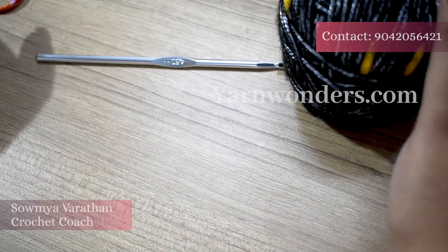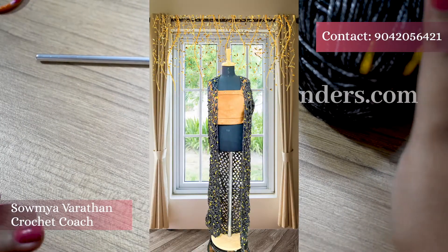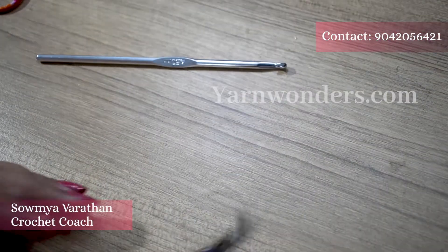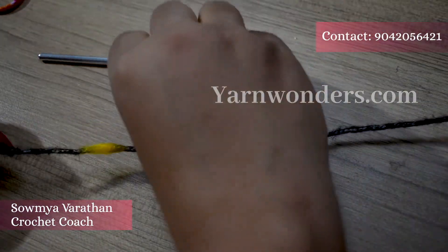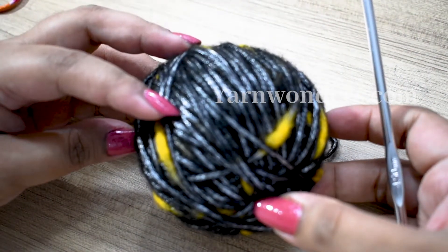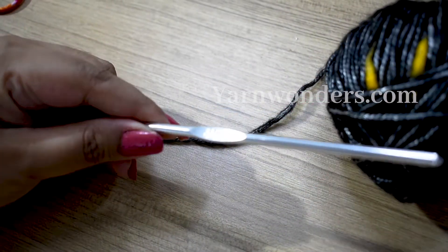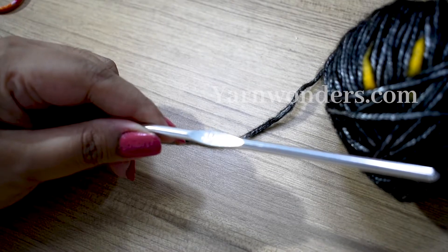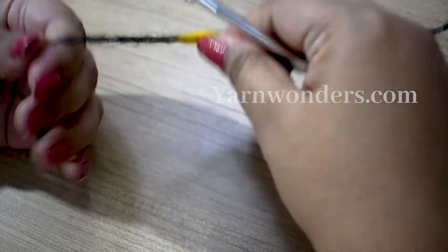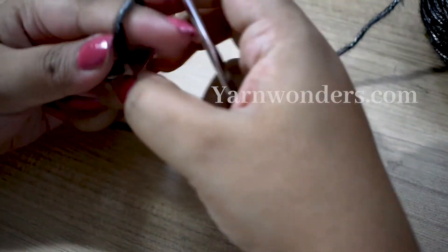Hello everyone, welcome to Yarn Wonders! In today's video I'm going to show you how to make this mesh stitch shrug, also called a net stitch shrug. I'll first show you how to make the mesh stitch. I'm using a size 2 yarn and a 4.5mm crochet hook, but you can do this in any size you want. We're starting off with a slip knot.